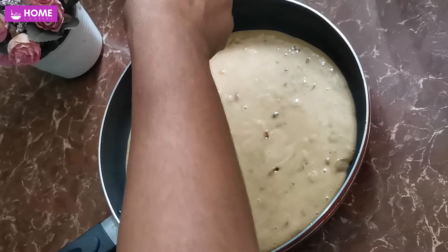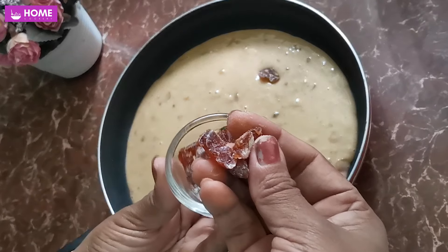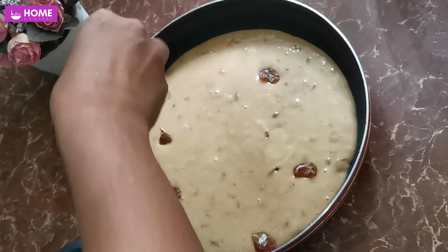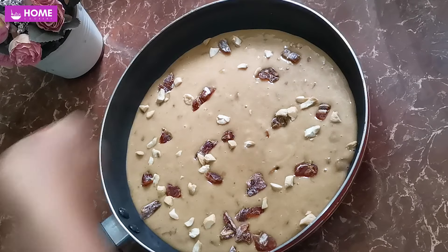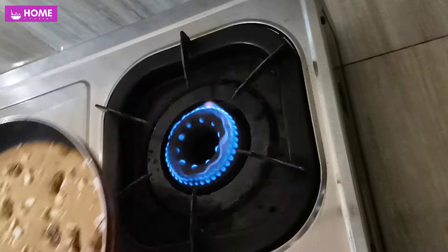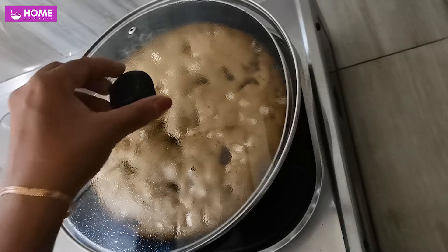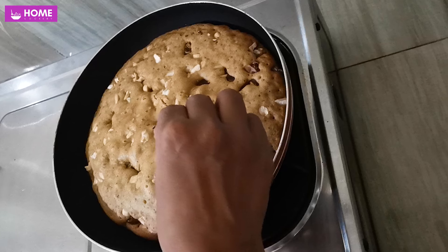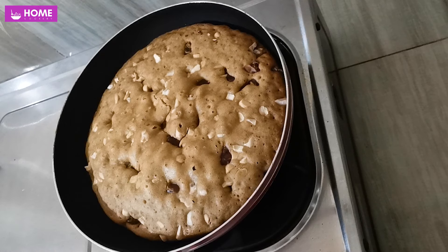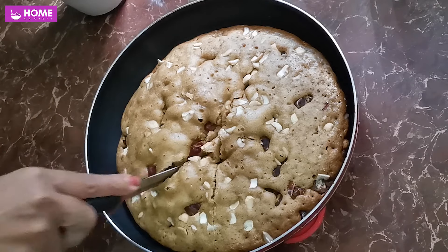Pour the cake into the same place. For the cake, we will put the cake on the cake. Put the lid on the side. Put the toothpick on the other side of the lid.